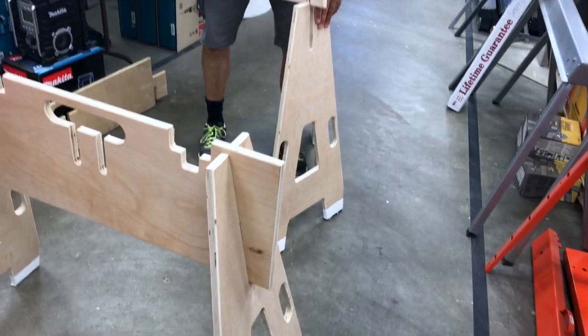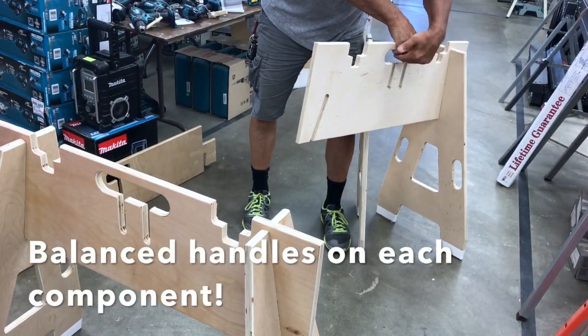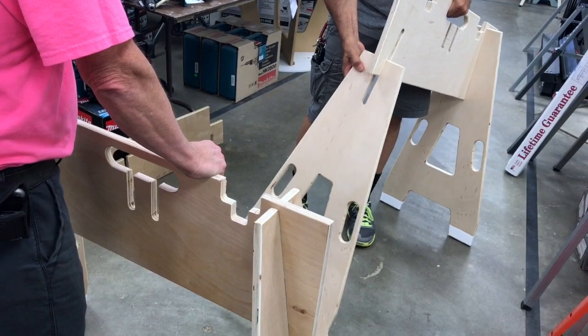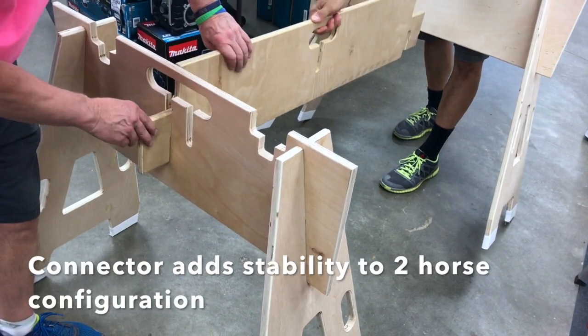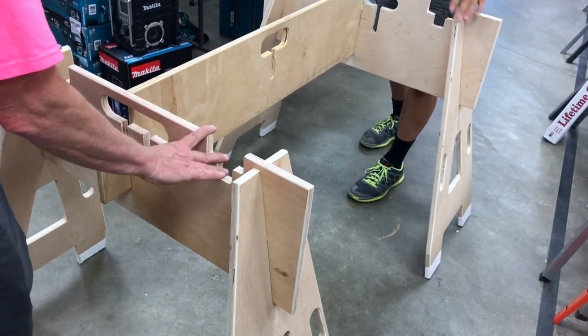The handles are all balanced, so when you want to carry it, put your hand through the handles on all the components and they'll just balance. Okay, so now push it.